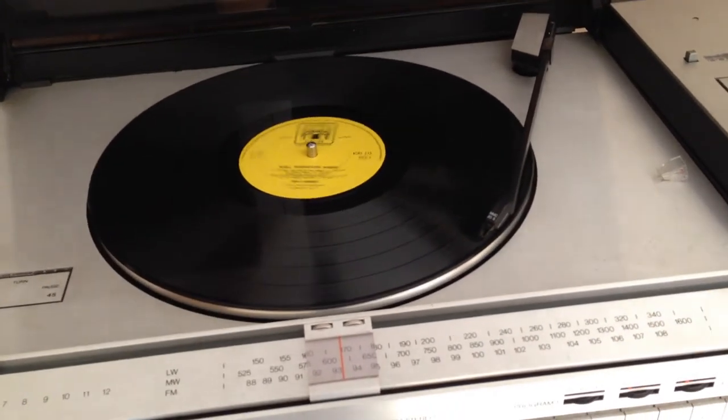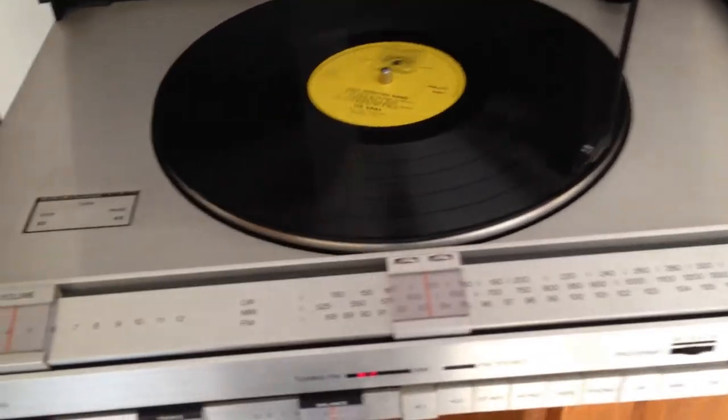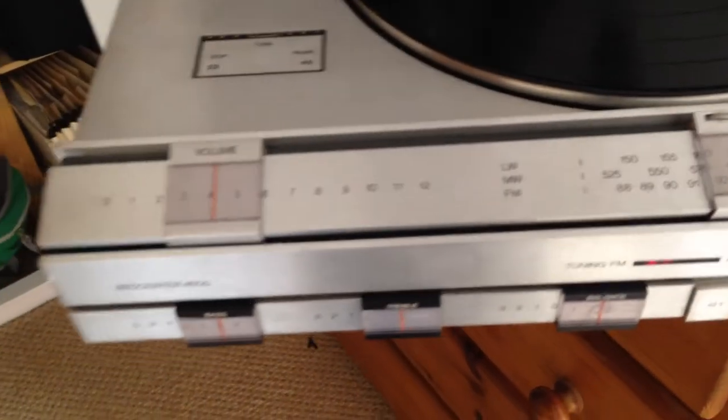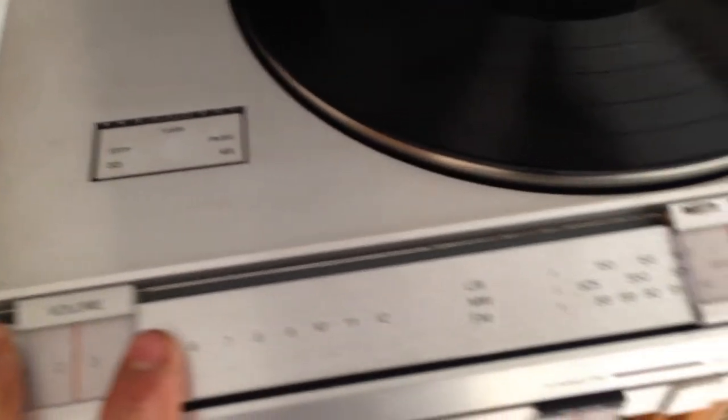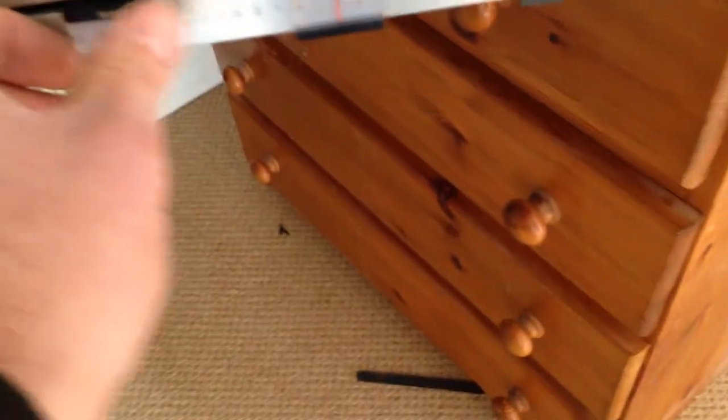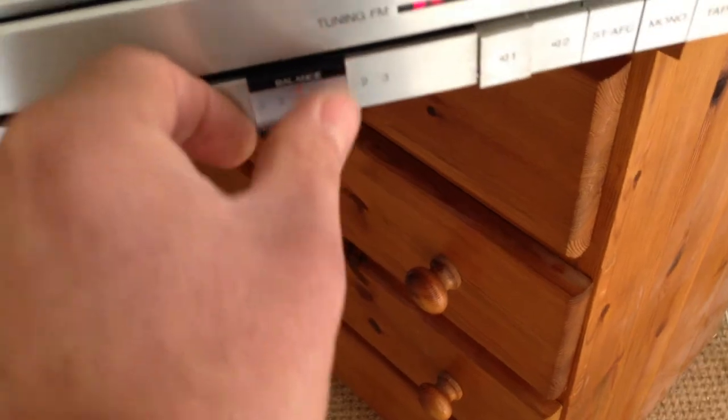The record goes on there nicely, but there's no sound coming out of the speakers. Nothing on the volume, bass, treble, or balance — they all seem to be damped quite nicely. I don't know whether they're making contact; this one here seems to be a bit loose.